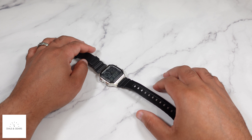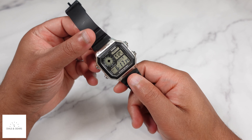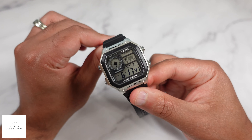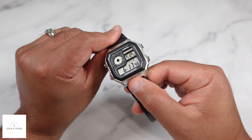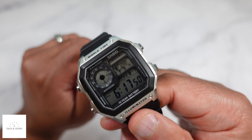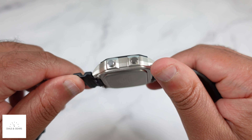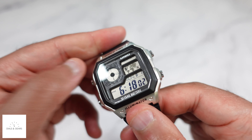Hey, what's up everybody, welcome back to Dials and Gears, my name is Joe and I like dope watches. Today I have another Casio World Time — the Casio Royale as it's called — and this is just a different colorway. I previously showed the all-stainless or metal look; this one just has the black strap on it. I'm a huge fan of this watch — it just reminds me of the 80s, even though that may not be when it came out. That's just the kind of look it has, and I always like it.